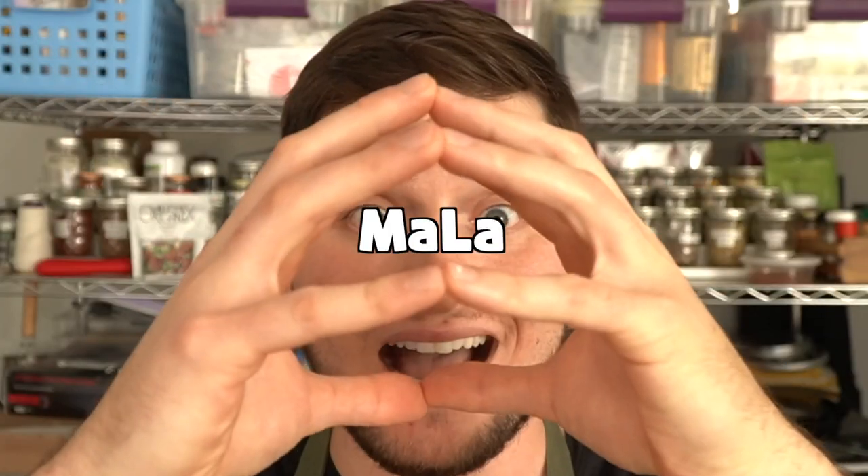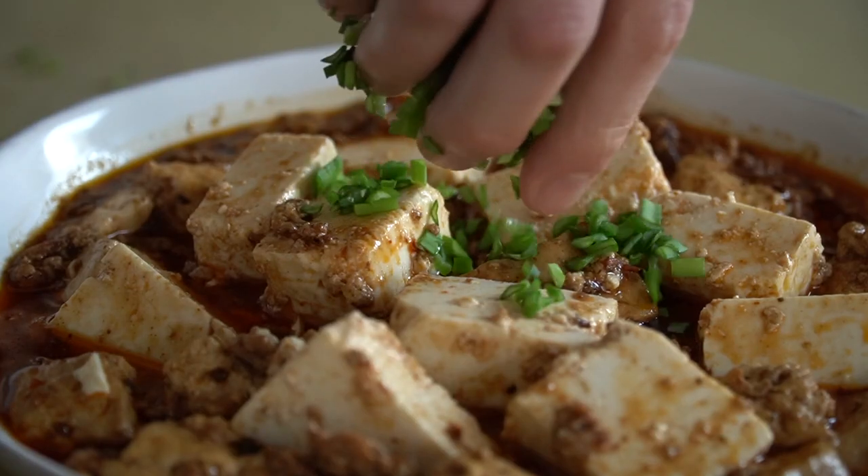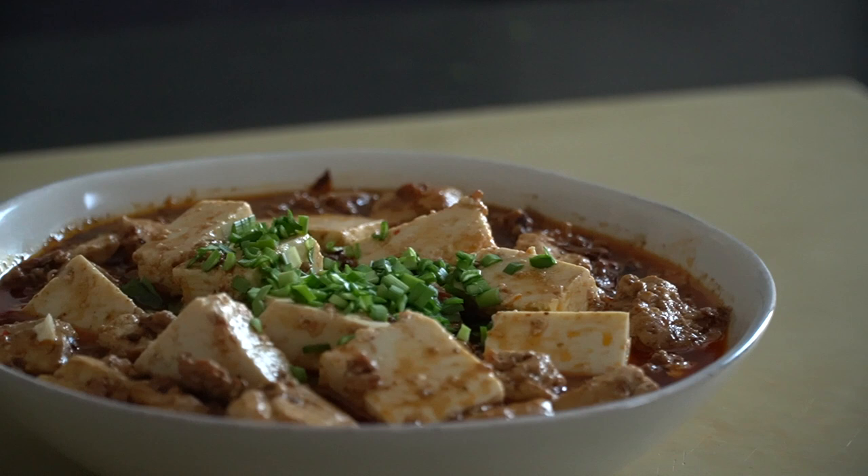In Szechuan cooking, ma and la come together to create ma la — numbing and spicy — which is the signature taste and sensation you get from Szechuan cooking. And mapo tofu fully encompasses ma la. You might be thinking, how is numbing a good sensation while eating? Would that numb the flavor? Either that or you think I'm going to put novocaine in your tofu. Either way, we're going to talk about both, so if you're spooked, don't run away. Let's cook.